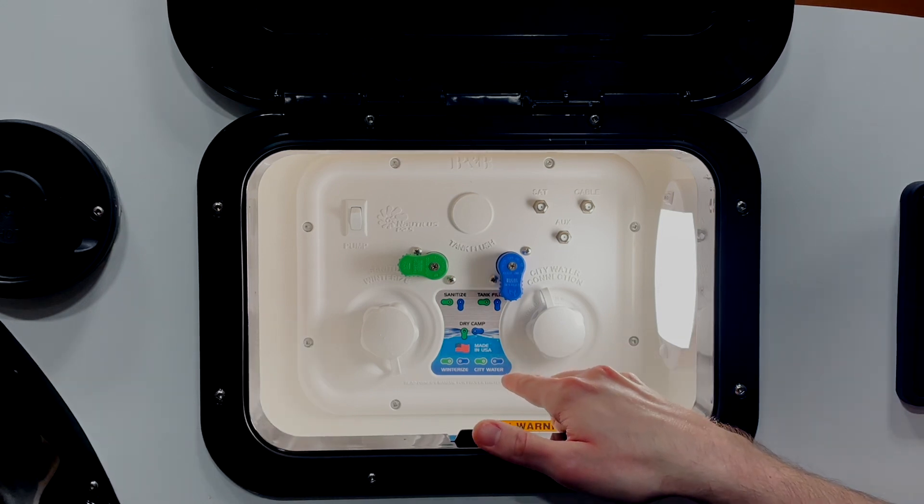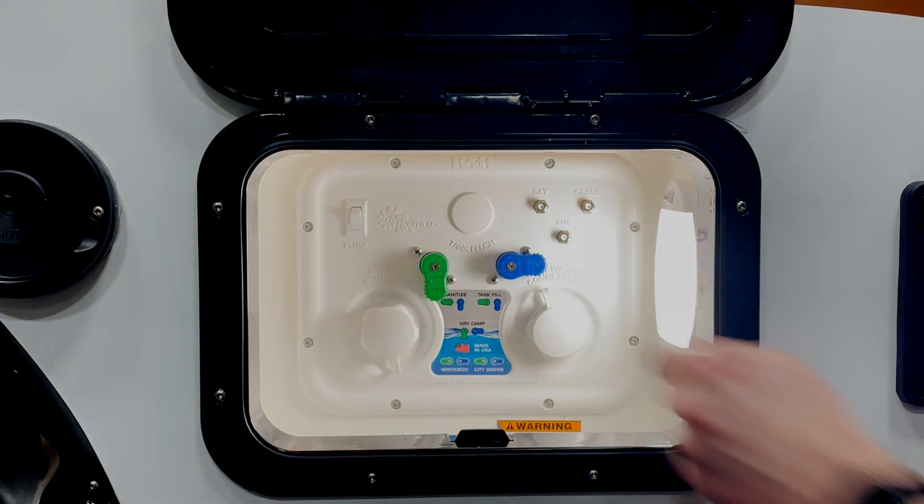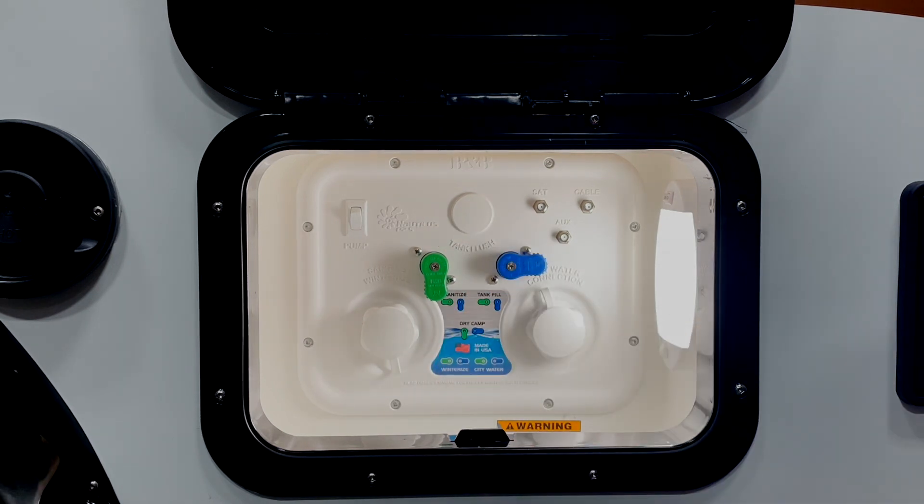Our next mode is dry camp mode. You'll primarily use this mode when dry camping. This will allow you to pull water out of your fresh tank and feed it up to your faucets and fixtures. In order to do this you will need to turn on your water pump.